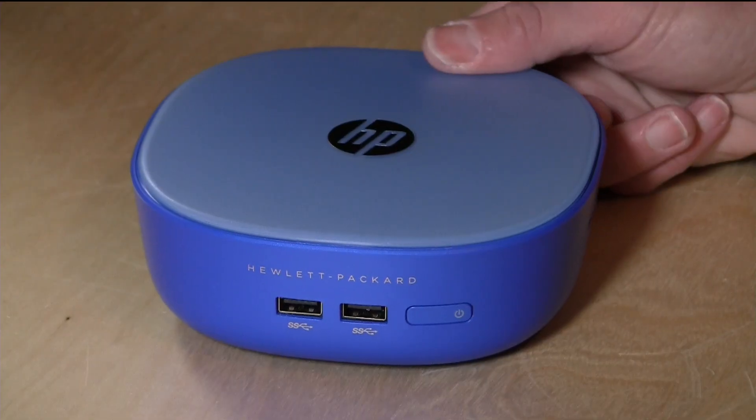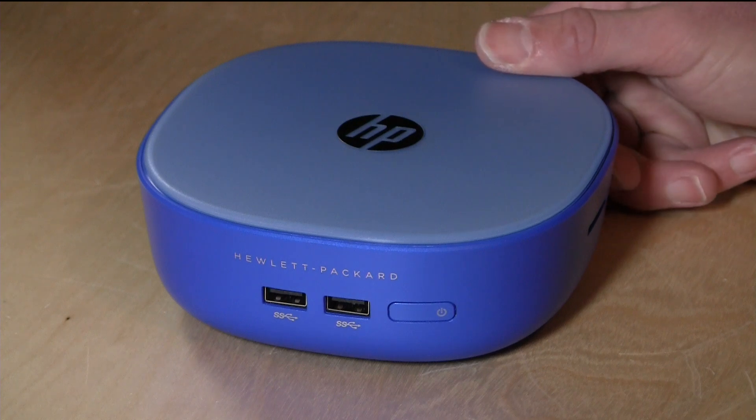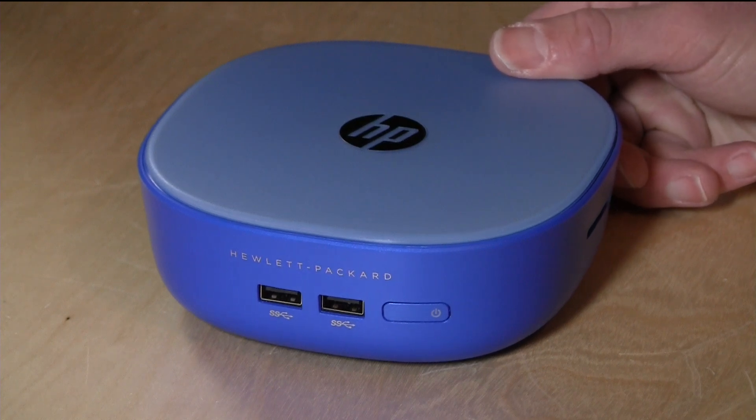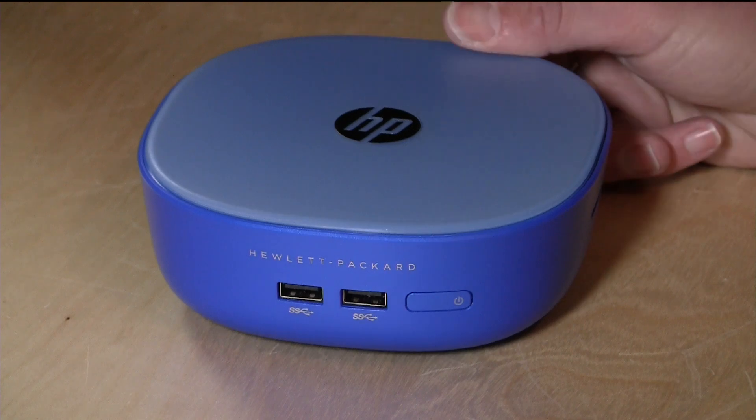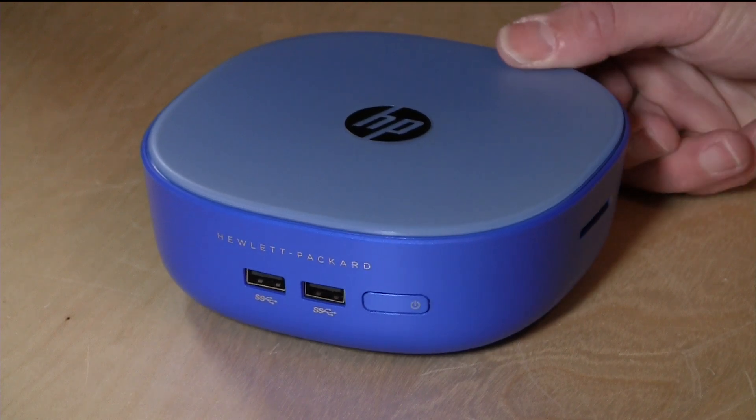This is a really decent Windows computer for under $200, and it performs a lot better than many of the sub-$200 Windows computers we've looked at previously. Unlike the Chromebox where it took a lot of work to shoehorn Windows on, this one comes with Windows installed right out of the box, and it's also very friendly with other operating systems too.